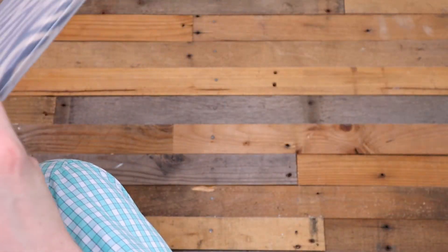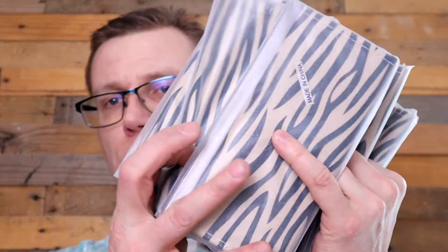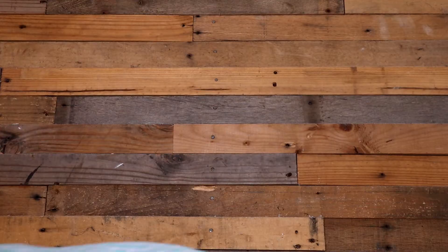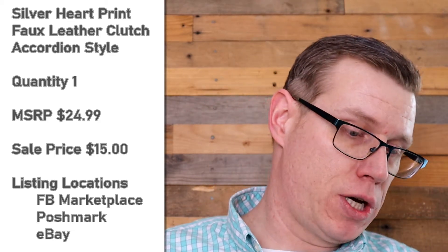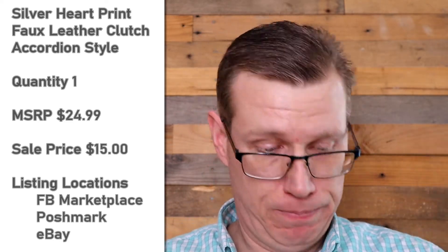I think that's going to be more in the $14 range. We have one, two, three, four, five, six — six of those, so those are really nice. Next I have one that's very similar to another one we've seen — another heart clutch, but this one would be silver or grayish depending on who you're talking to.